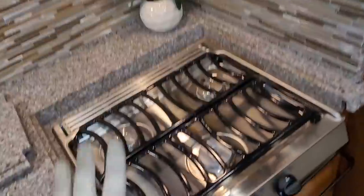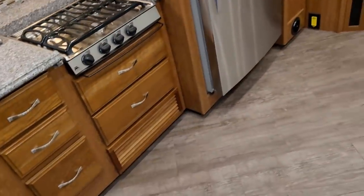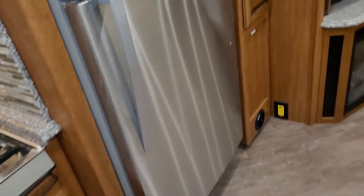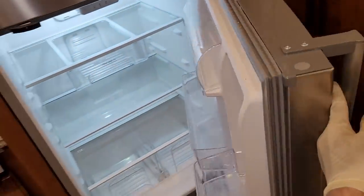There's a basic convection oven microwave and basic propane heat and water heater. The ACs are actually heat pumps too. It does have a residential refrigerator — no bells or whistles, kind of a basic refrigerator, but it does have an ice maker.